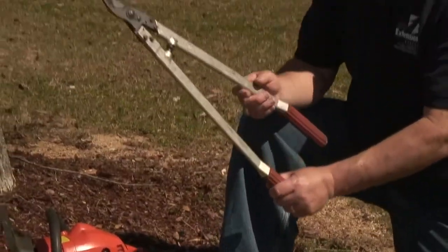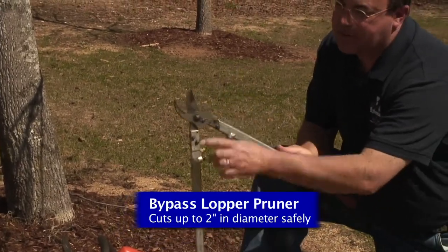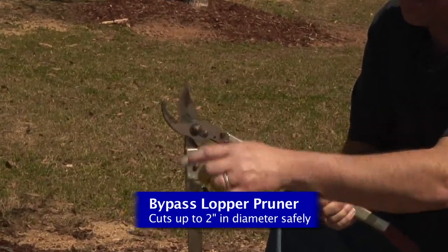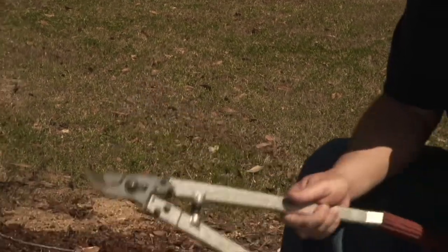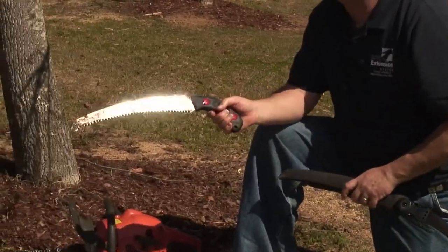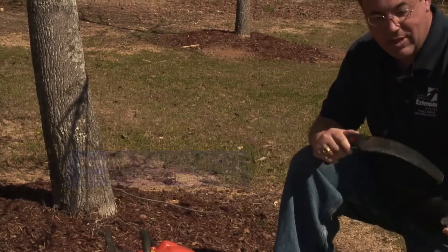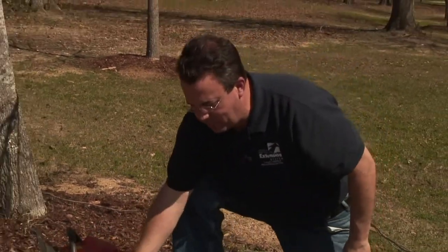For things a little larger, up to two inches, we can use our bypass loppers. Again, we want bypass — it's got some teeth here to lock it in place and then it makes a clean cut on the backside, so we're getting a clean cut all the way through. For larger things, we'd use our saw, like you saw us use. Modern saws are very effective, efficient, and very easy to cut with. This is the equipment that we recommend to homeowners to use: these three pieces of equipment.